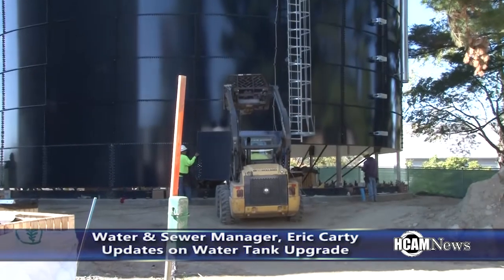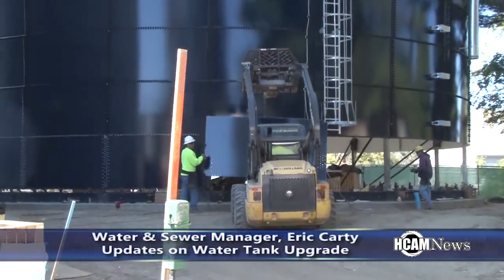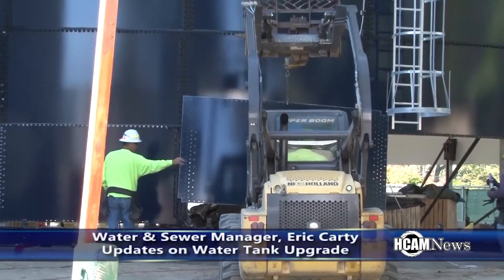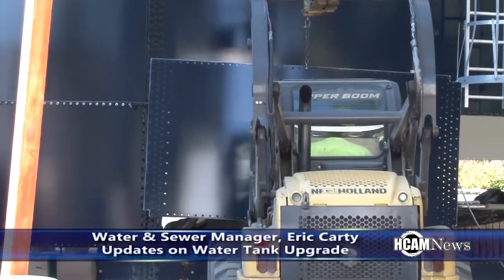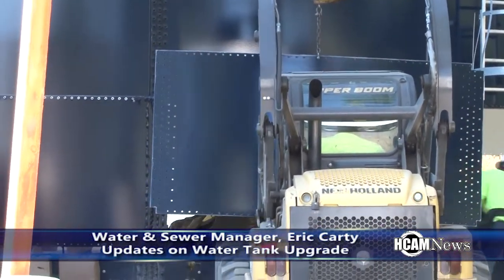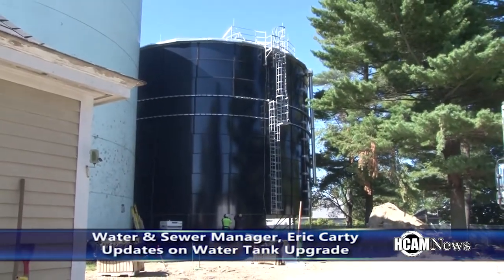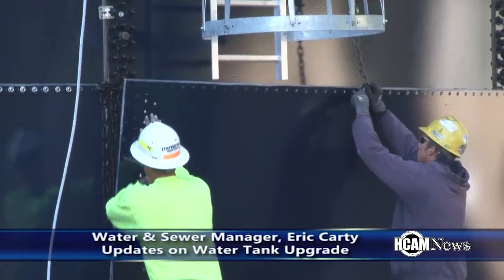This type of tank also allows for future expansion if needed. The way they build it, as you can see, they have the top on it and they just slide rings underneath, hydraulically lift it up, slide another ring on, and work their way up. It doesn't require any cranes or bigger equipment, so it's a very quick and easy process, and there's also room for expansion in the future if ever needed.